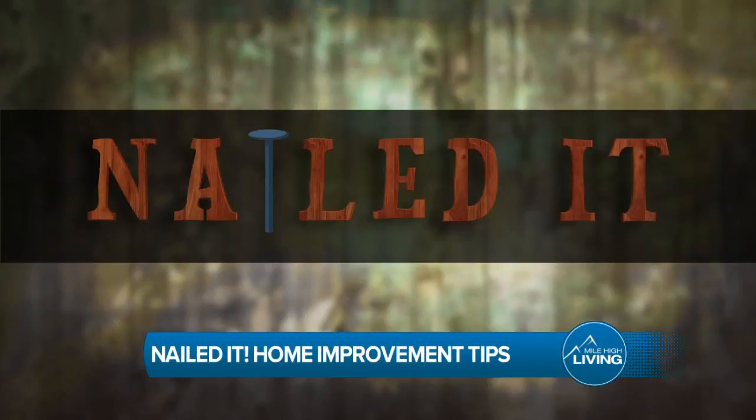All right, now it's time for Say It With Me, Nailed It! It's all about offering you home improvement tips, and we have Jason McCullough with Brothers Redevelopment, and he's sharing tips on how to properly use a hammer, which I love — but first, before we get to all the tools here, talk about your big annual event that you have coming up.